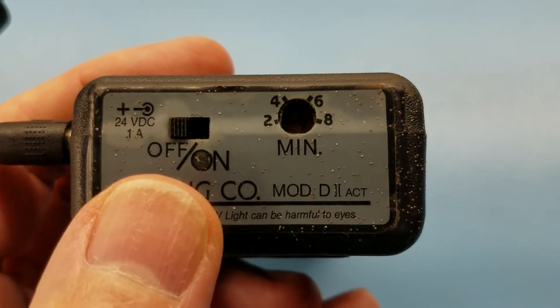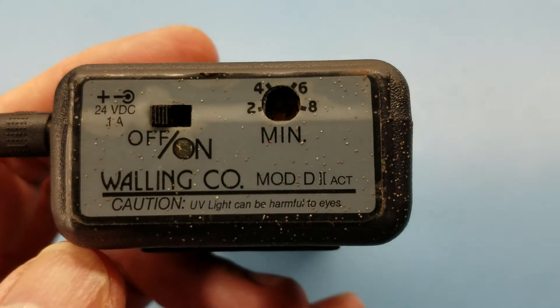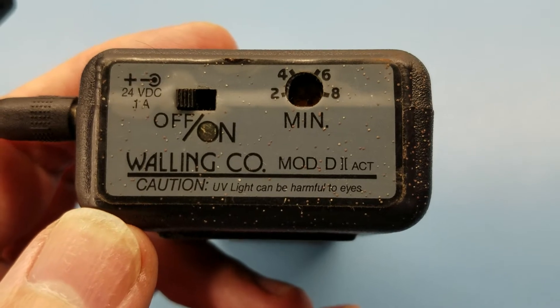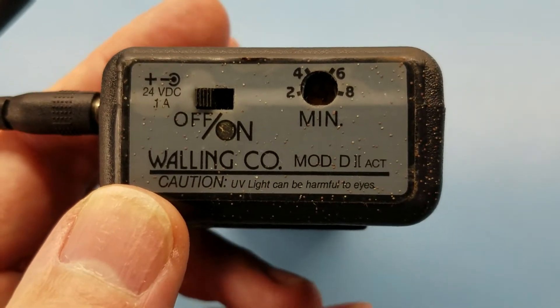I never make a practice of leaving an EEPROM eraser unattended anyway, so a timer is kind of irrelevant to me. But I suppose if you're busy and you need a warning to let you know what's going on, that's kind of helpful.